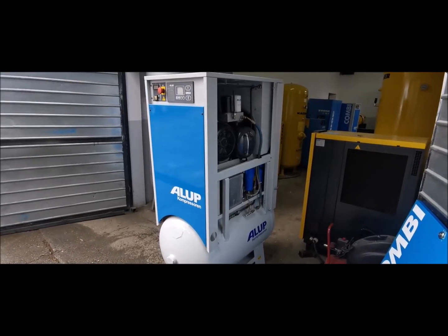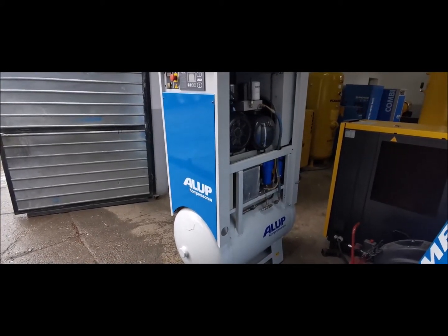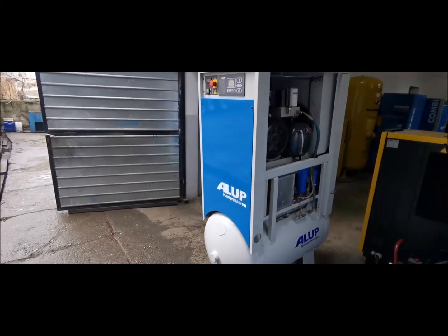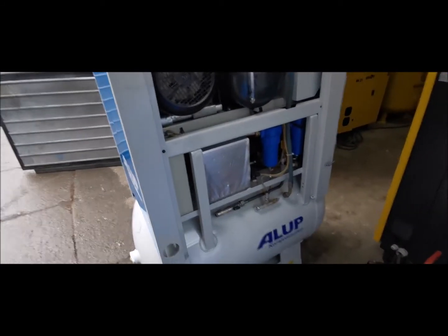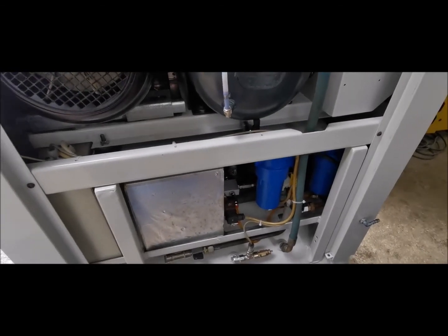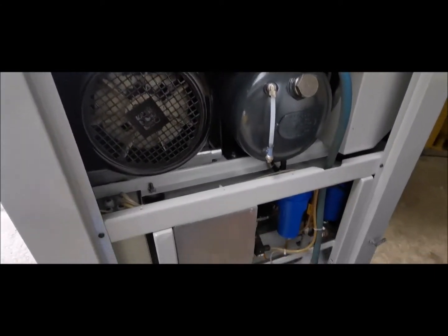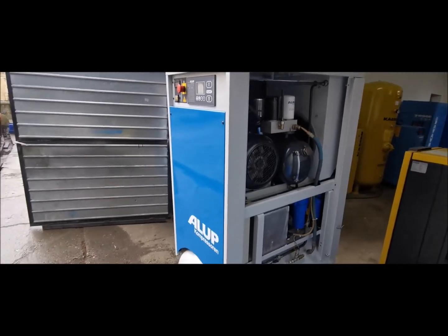Good day everyone. Today we have an Alup compressor — it's a 5.5 kilowatt air compressor, around 0.7 cubic meters, 10 bar. It's a combi version with an integrated air dryer and two line filters. The main point is you just hook it up to the line and that's it: integrated air dryer, air compressor, and a 275 liter air receiver down there. It's basically the whole system combined.